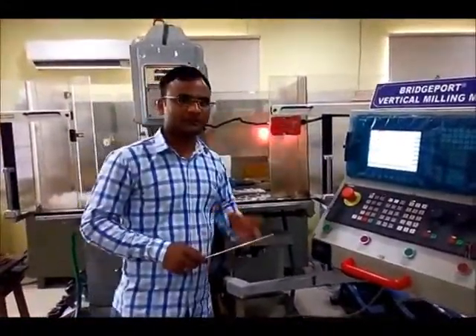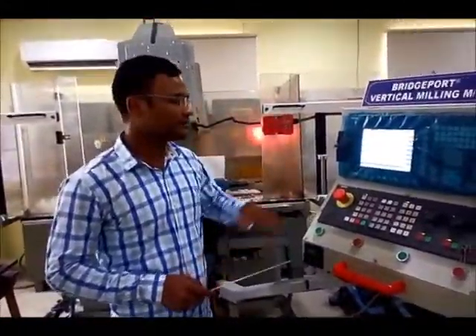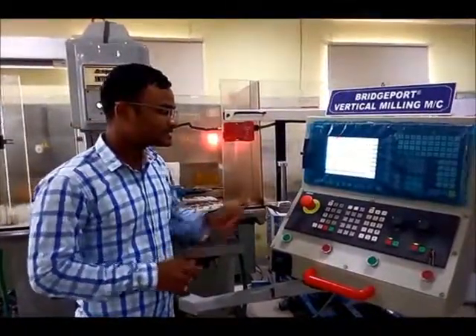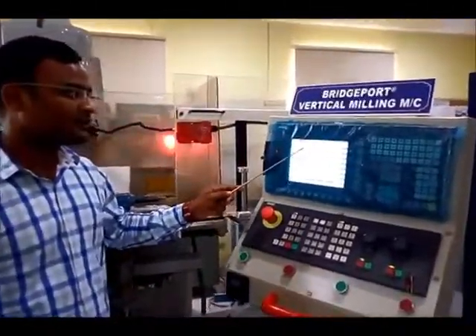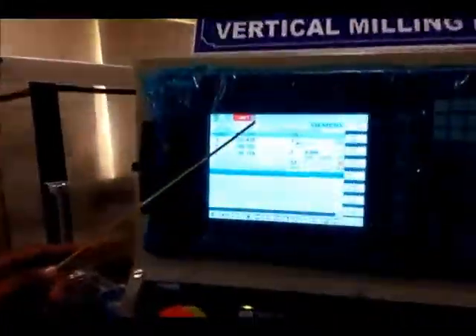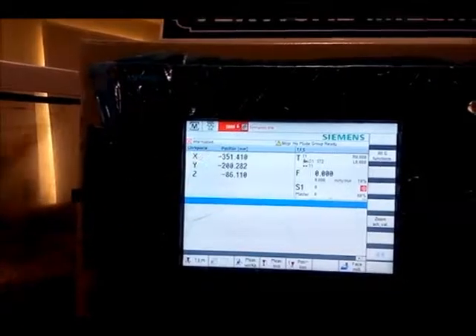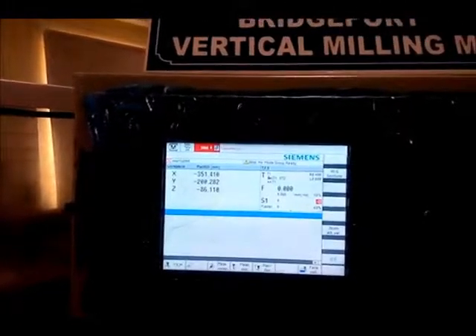As you know from my previous lecture, I have introduced you to the GUI — Graphic User Interface. In this Graphic User Interface, right now you can see there is a warning of emergency stop. First of all, we have to clear this warning.